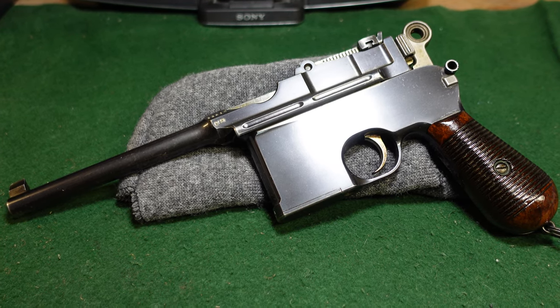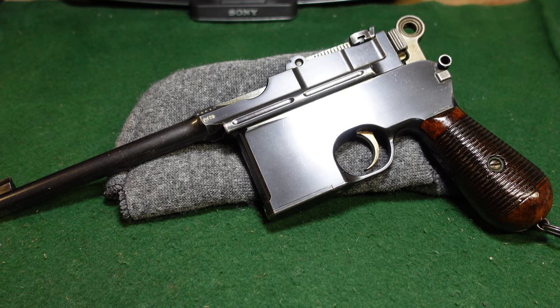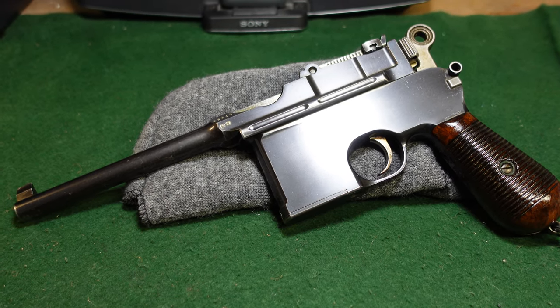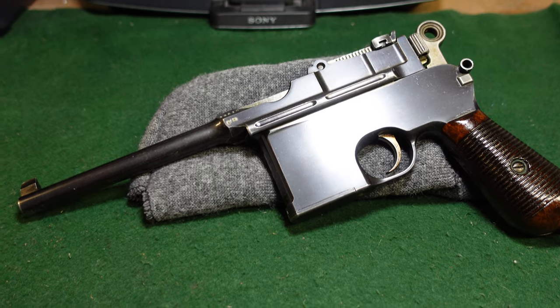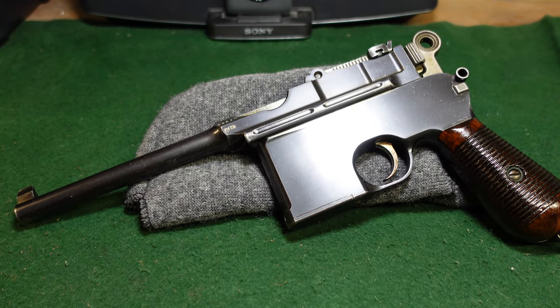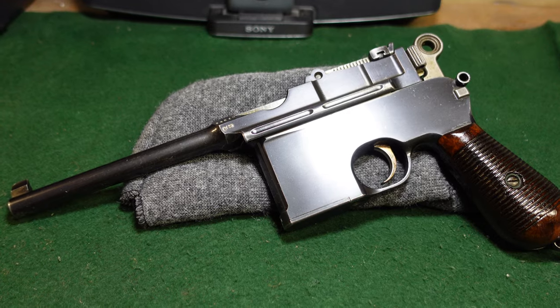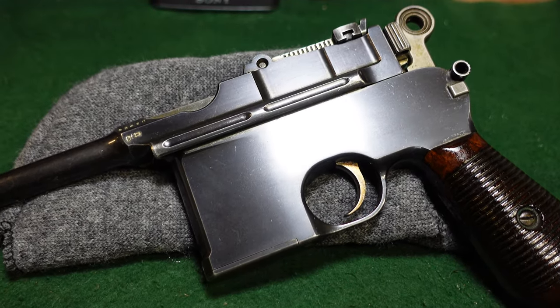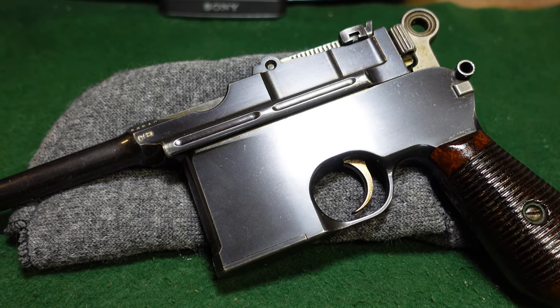Hey guys, welcome to another video from Historic Militaria. Today we're going to be looking at a Mauser made in about 1899 to 1900. It's a Mauser broom handle, large ring hammer, with the characteristic flat sides — these were called flat side or slab side by collectors.